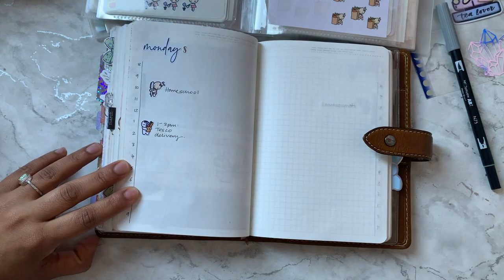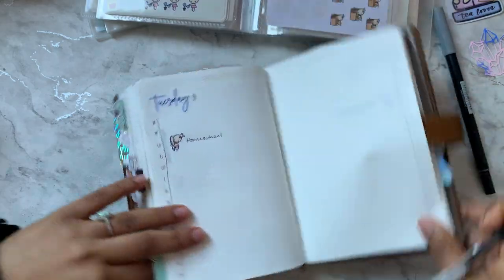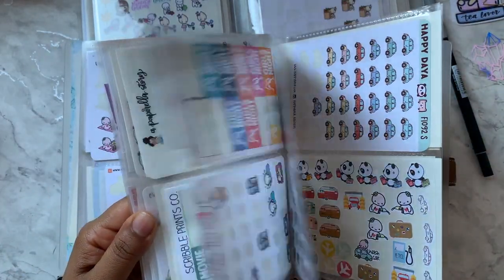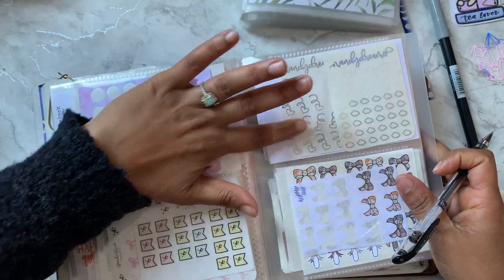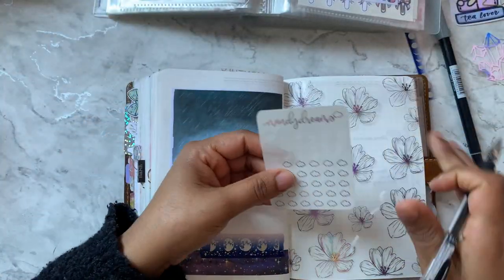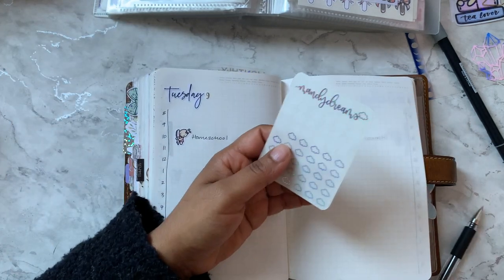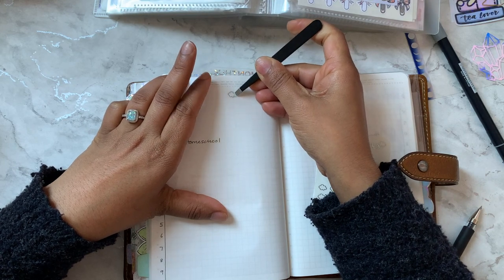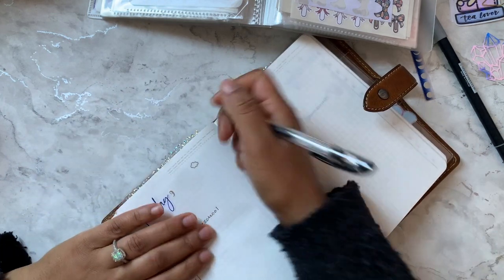Tuesday is our fasting day. I have these little foiled cloud stickers from Mandy Dreams — her shop was called Mandy Dreams, though I don't believe it's currently open. I'll use one of them to mark Tuesday with a little note reminding myself it's our fasting day. It's Ekadashi, which affects our meal plans.